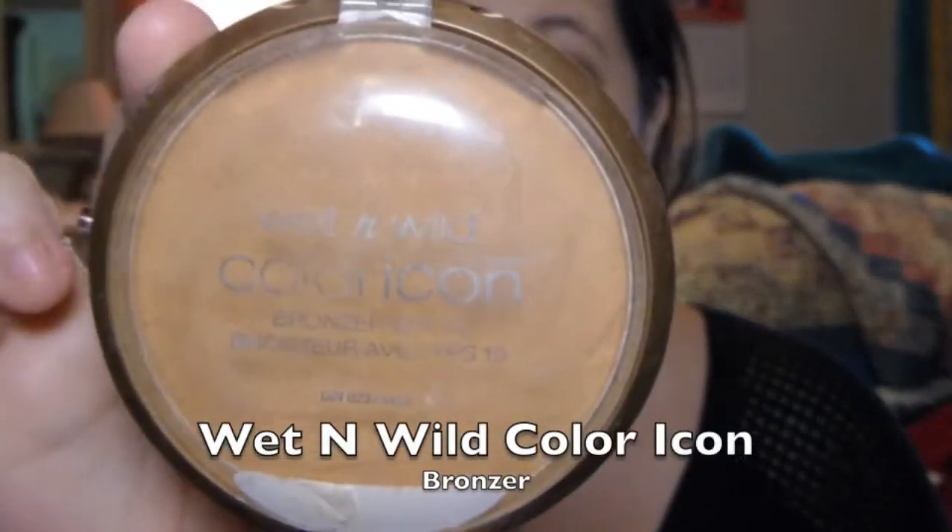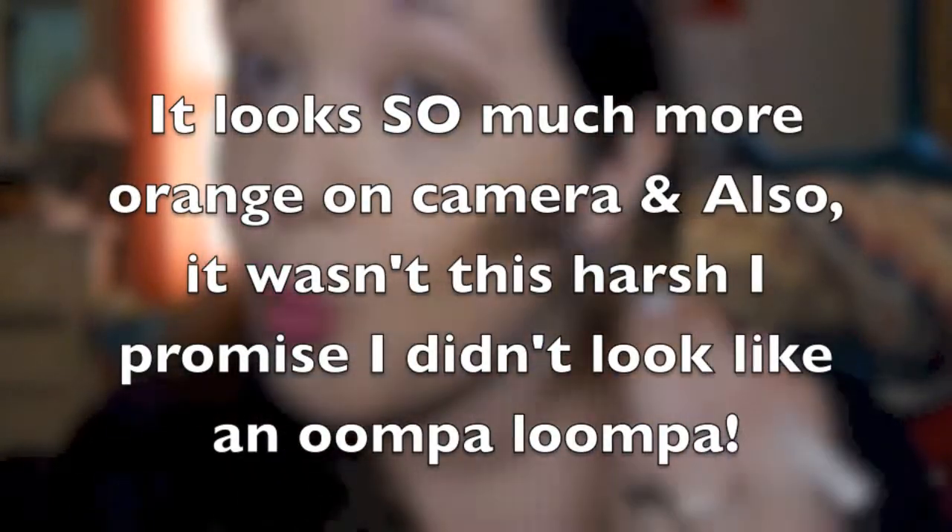Now taking the Wet n Wild color icon bronzer, I'm going to be putting this on as a contour. It looks a lot harsher than it really is — I promise I don't look crazy.